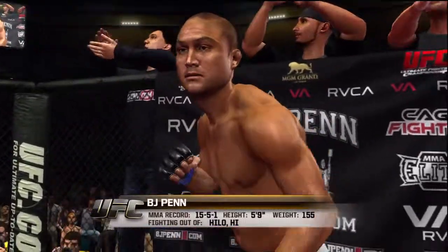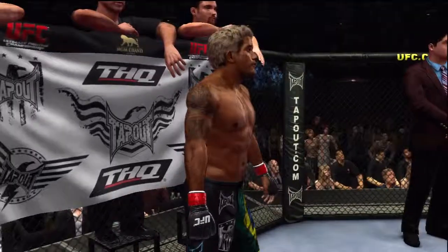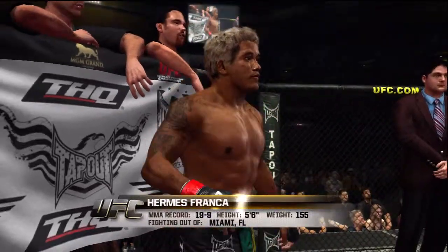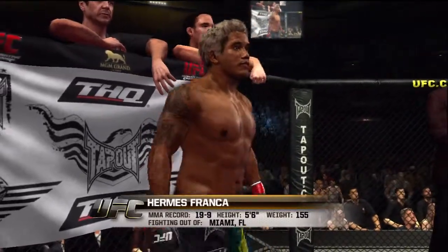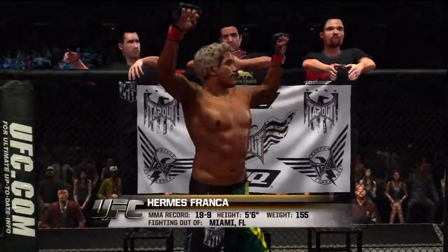Fighting out of the red corner, this man is a jiu-jitsu fighter. He stands five feet six inches tall, weighing in at 155 pounds, fighting out of Miami, Florida — Hermes Franca!